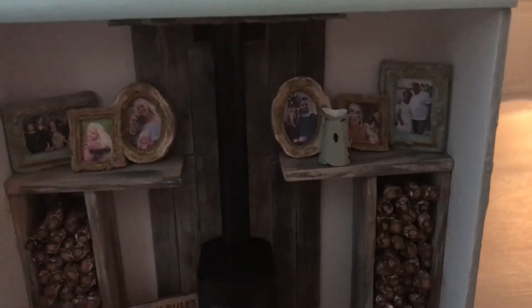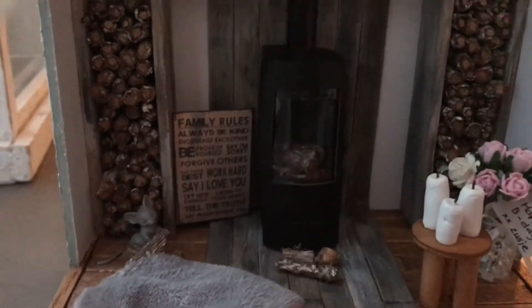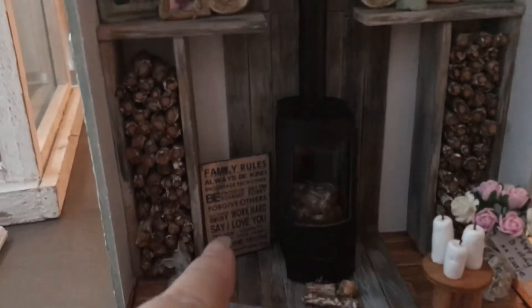On the top there are some little pictures from her family and a water can. And down below there are lots and lots of tiny pieces of wood that I put in, and this is what she has next to her fireplace.